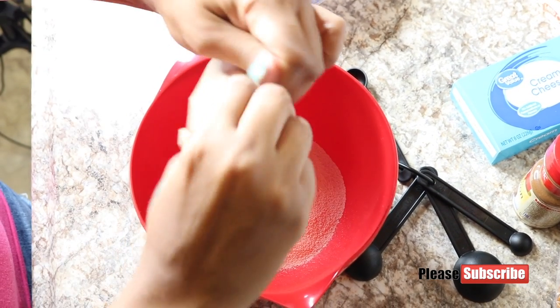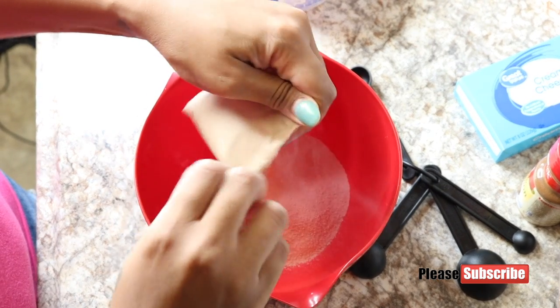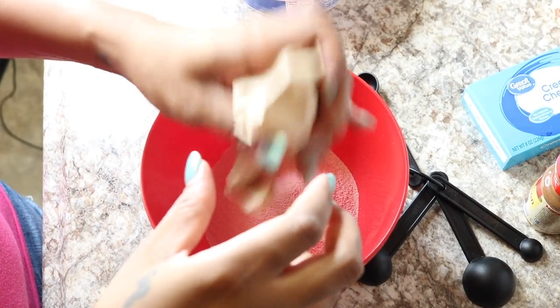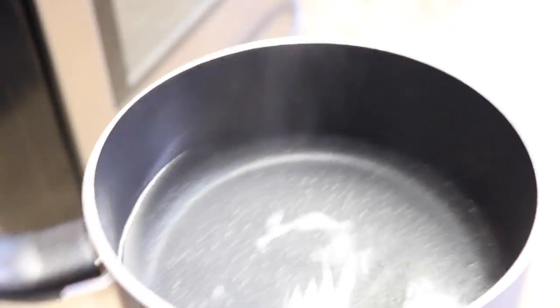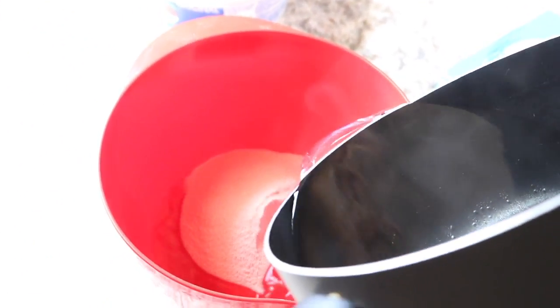I think they're all made the same, but I'm just following the directions per the package instructions. And if you're not already a subscriber, please subscribe to this channel. I'm going to take my boiling water and add it into the jello mix, stir this up, and set this aside.